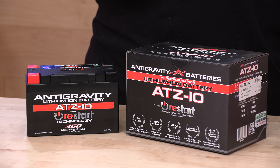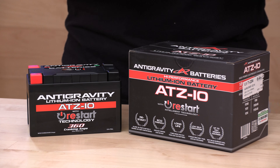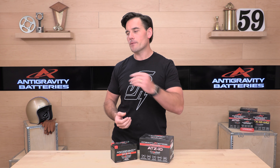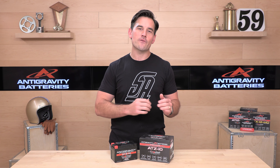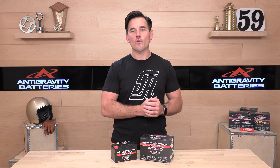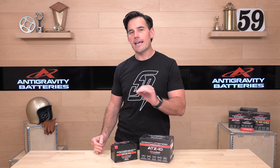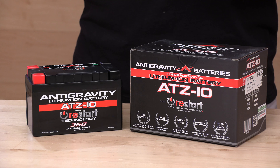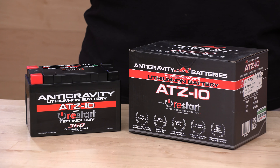Also, if you'd like to support us here at speedaddicts.com, we really do appreciate it and it's as simple as just shopping with us. If you need a battery, head over to that link in the description. It'll take you to the Anti-Gravity selection over at speedaddicts.com, and of course, while you're over there, grab a helmet, grab your next set of gloves, whatever you need for your vehicle or riding requirements — we've got it at speedaddicts.com.